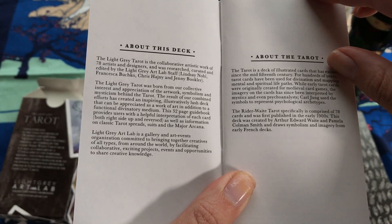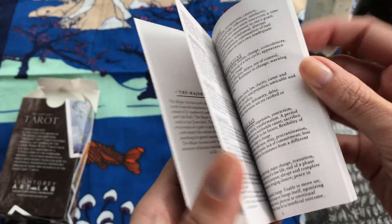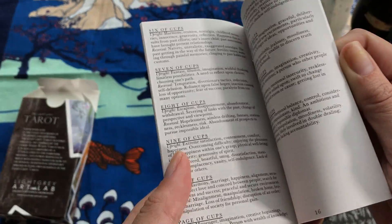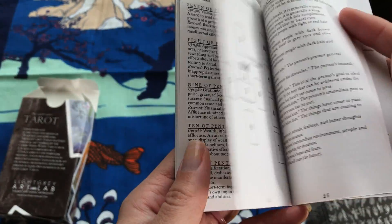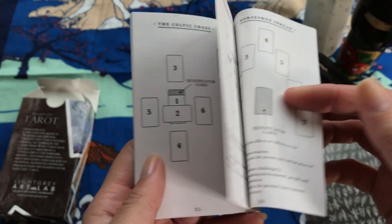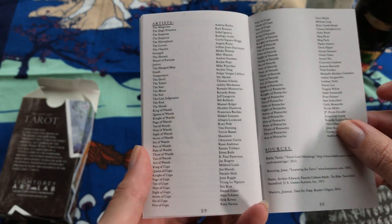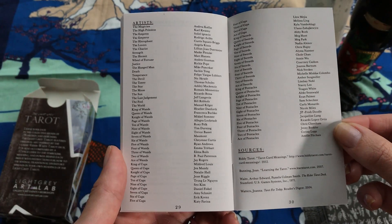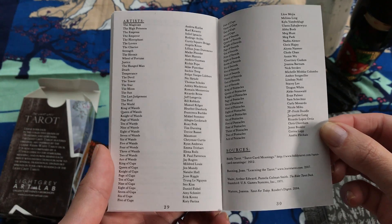It covers kind of who was involved, which is always nice to look up, and it gives you some of the general meanings of the cards based on the artist's interpretation. It has some spreads — some are your average spreads — and a list of all 78 artists and their sources for where they got their information on their tarot.